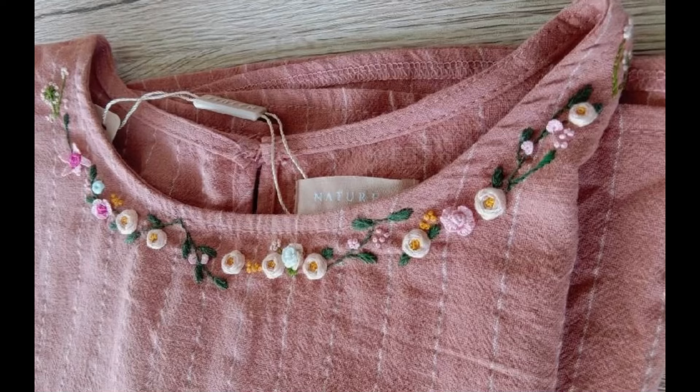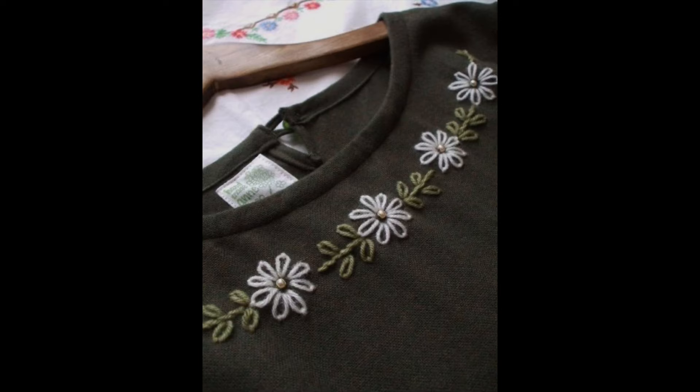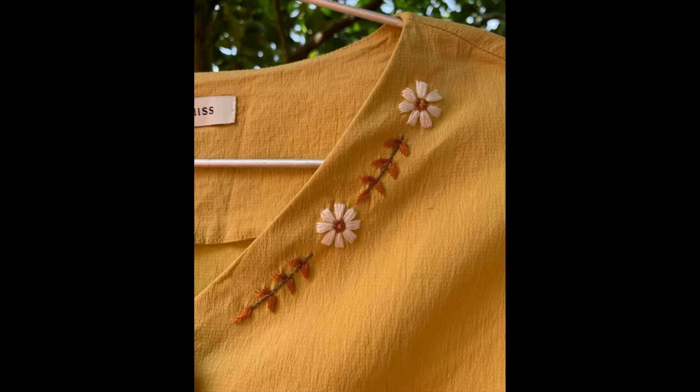Hey guys, I hope all of you are fine and doing well. In this video I am here with you with a very beautiful, simple, easy and unique design pattern — how you can use your borderline hand embroidery designs for making very beautiful necklines of your shirts.